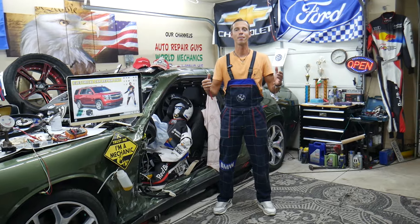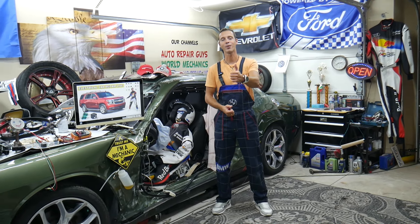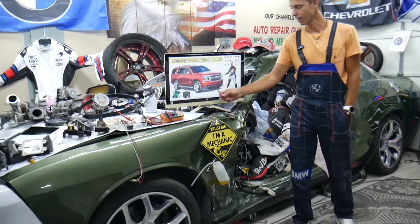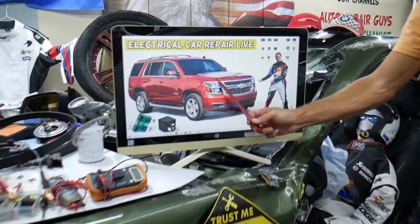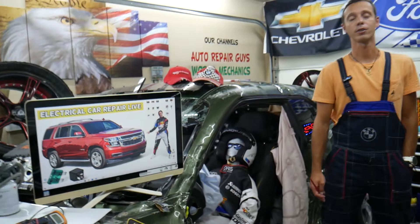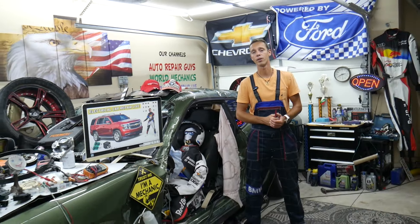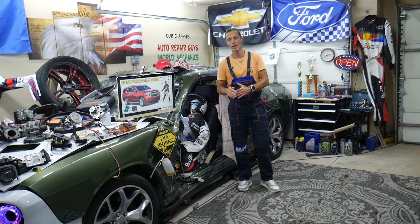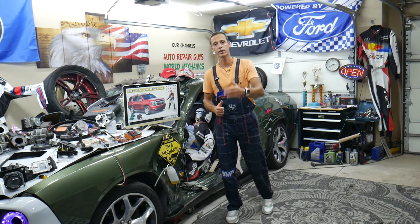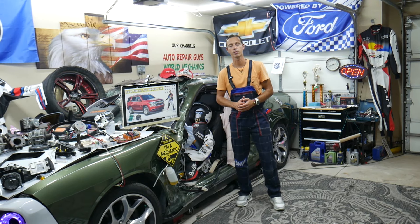Hey guys, welcome back to Electrical Car Repair Life. Thank you guys for watching and subscribing to the channel. Today will be a super helpful video for any of you having a Chevy Tahoe or Chevy Suburban — that generation from year 2014 to year 2020. If you need to find where the power outlet fuses and relays are located, where you can find them, where you can buy cheap parts, fuses, and relays at a good price with quick shipping so you do not waste money and time.